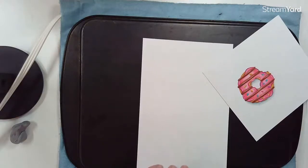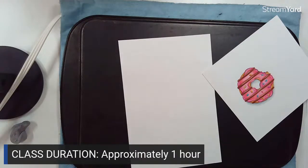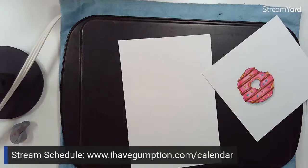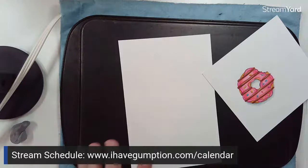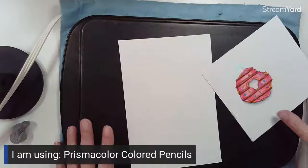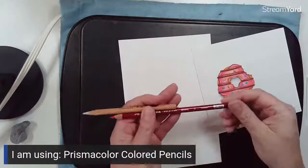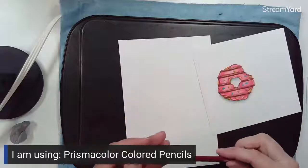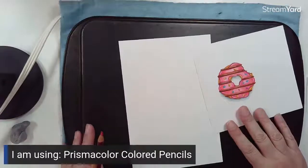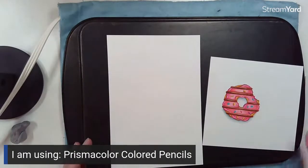If you're just tuning in, we're drawing a donut. This class will probably last about an hour. If you want to check out more classes, go to my calendar schedule. Tonight I'm using Prismacolor colored pencils - I suggest using what you have. These pencils are wax-based, so they'll work really well with this heating technique.